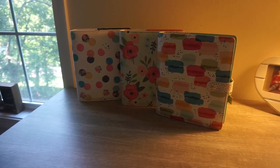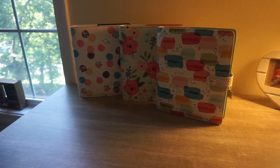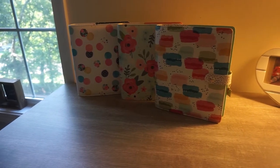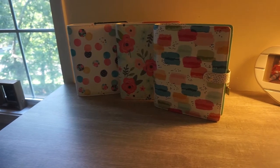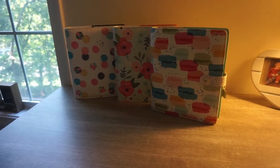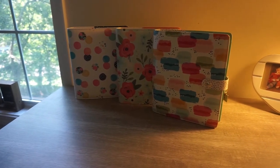Hello and good morning. We are continuing on with a look at these gorgeous binders that I picked up at the Carpe Diem sale, and a little flip through of some of the items that I picked up to go inside of them. So if you want to see more, stay tuned.